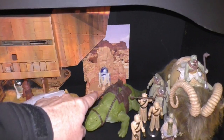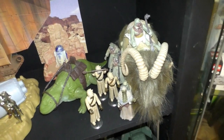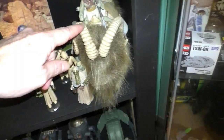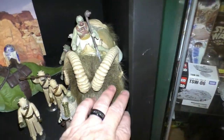And the electronic R2-D2 back there. This is the re-release of the dewback. And some vintage Tusken Raiders. Power of the Force Bantha — I love how it looks. I love the hair on it. It looks great.